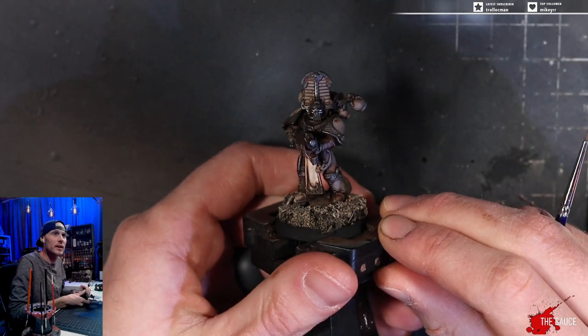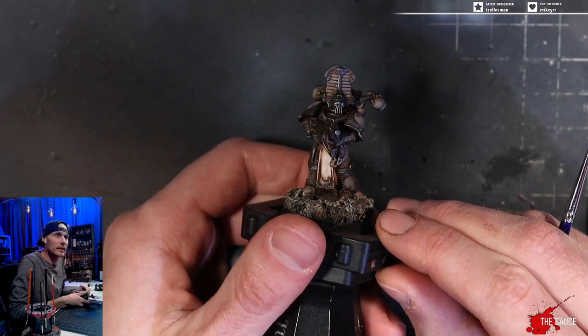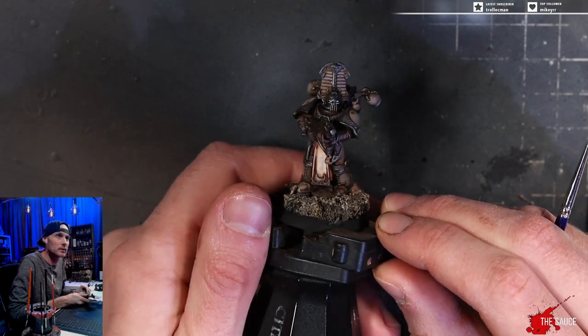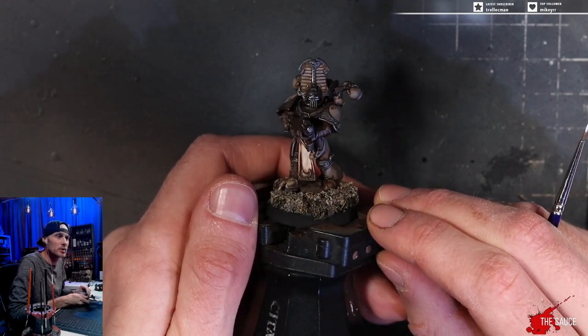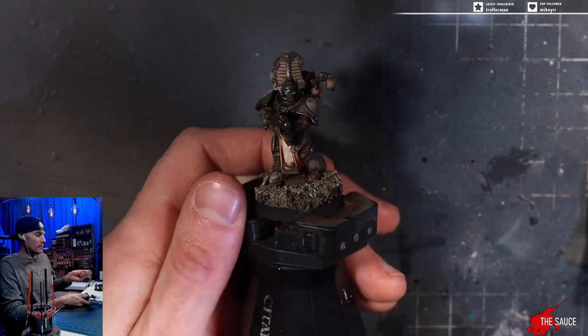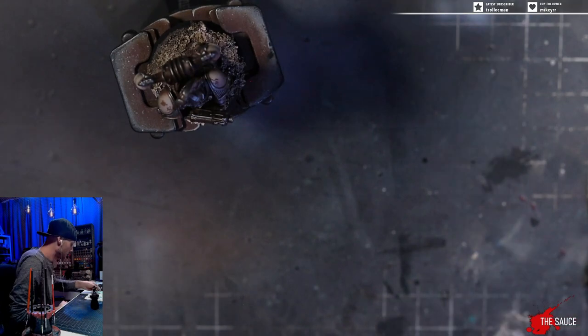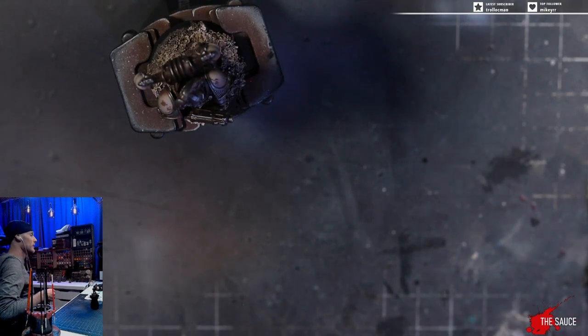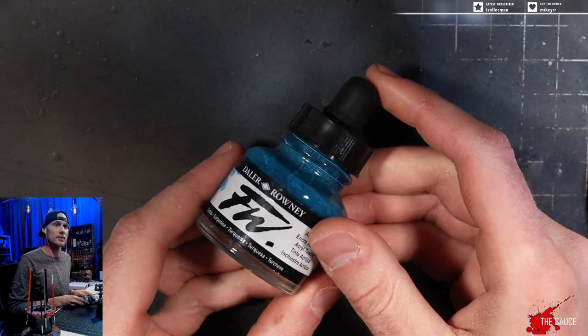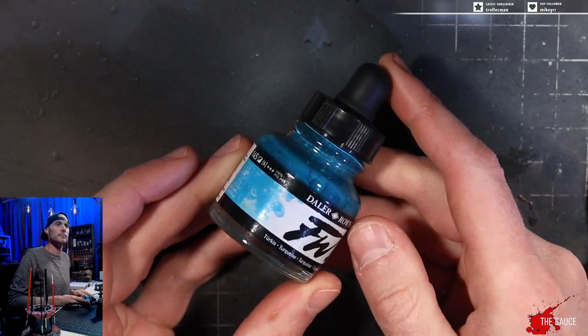So there we go. That's it. We got our lenses painted — the top of the lenses, and a little bit of a white edge highlight under the lens. Super easy. We let that sit for a minute, then we get out our color of glow for the project. For this one, I am using turquoise.